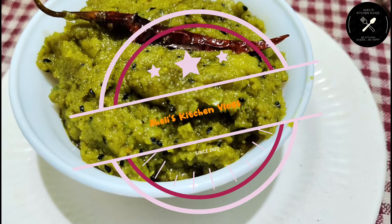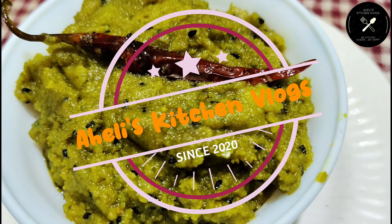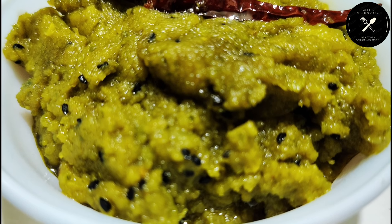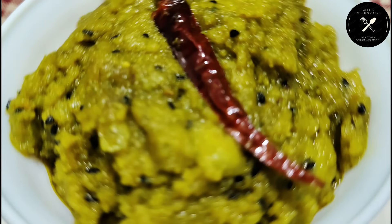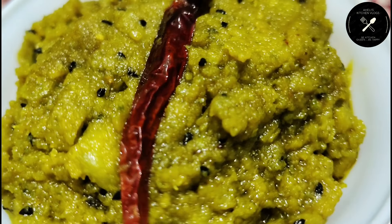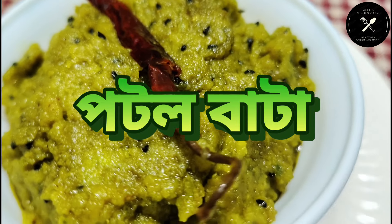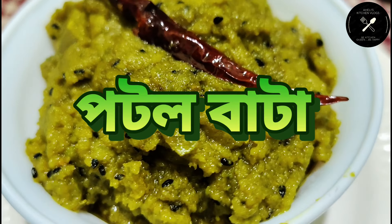Welcome back to my channel, Ailis Kitchen. Today we are getting a lot of energy in here and we are making everything. We are getting started.